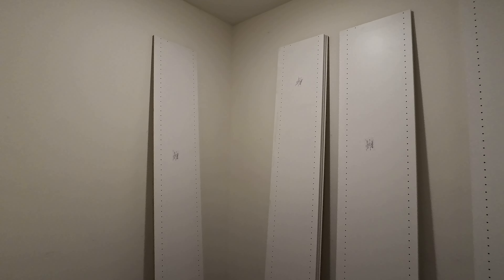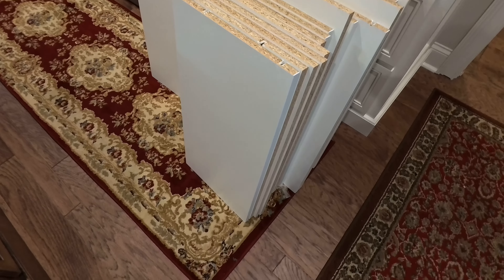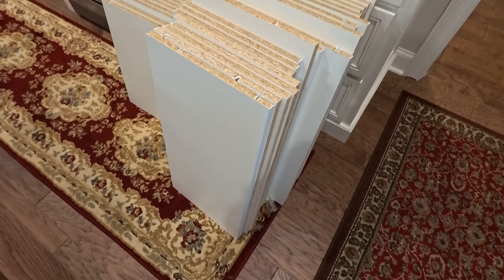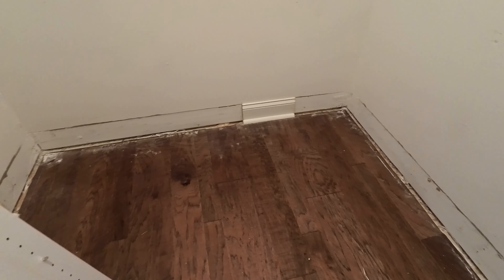Here are the materials for our pantry. This is the one that goes like this, and these are the shelves for it. Hopefully it won't take so much space inside the pantry. They removed the baseboard all the way there.